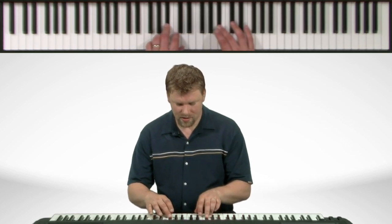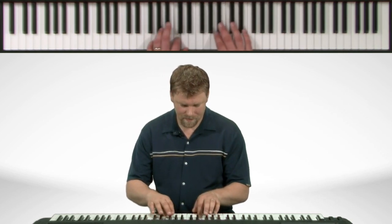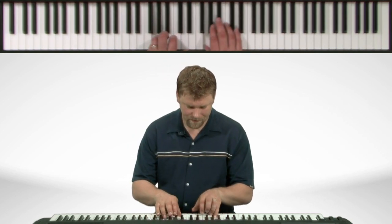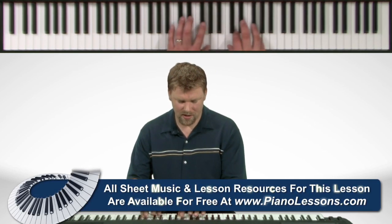Now let's try both hands. I'll play that just a little bit faster for you.